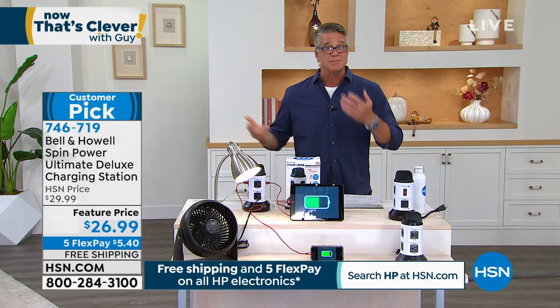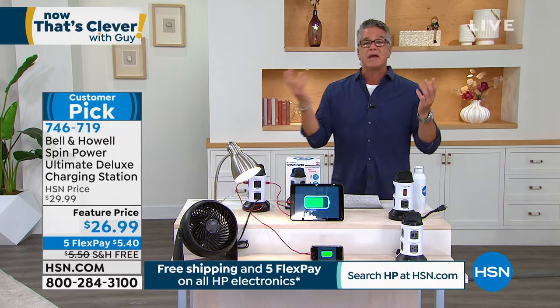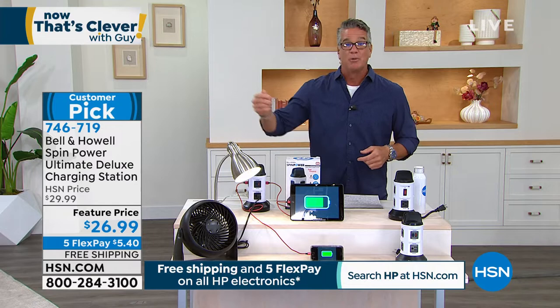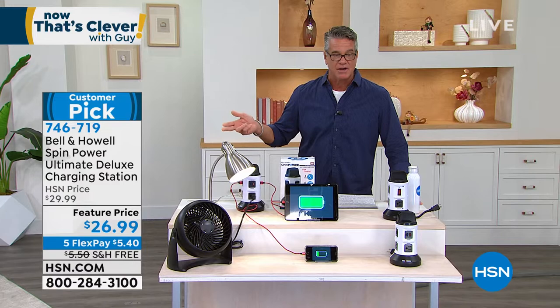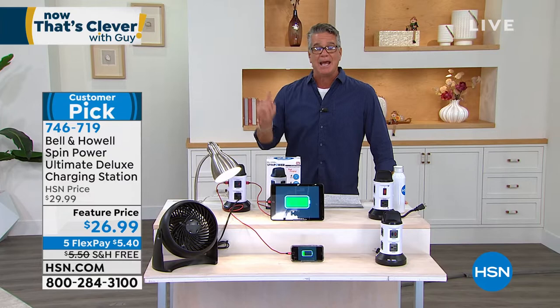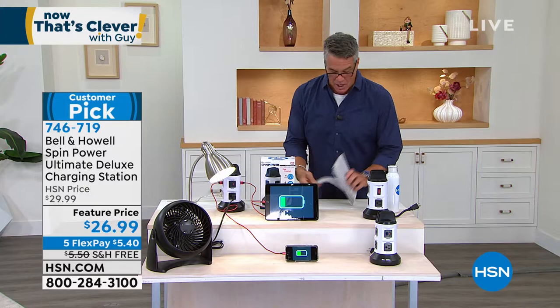Most of the electronics we have right now charge via USB, which is why we give you extra USB ports. If your kids come over and need to plug in their phone, just send them to the Spin Tower. It's a great all-in-one charging solution. It's only $26.99 with free shipping. If you want more than one, totally get it — one for each room or each level of your house.